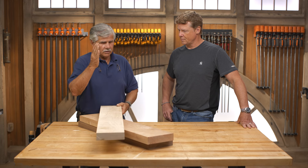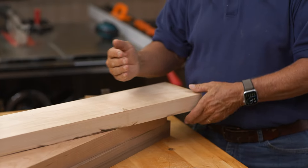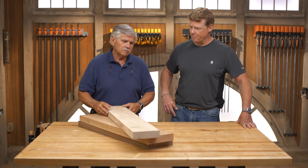The nice thing about end grain — when you cut end grain, the knife actually goes between the grain of the wood, so you don't do the damage. So if it was a side grain like this and I cut on the cutting board, it would all mark up. You'd have to sand it, clean it up. Okay, so not heart pine this time, though.